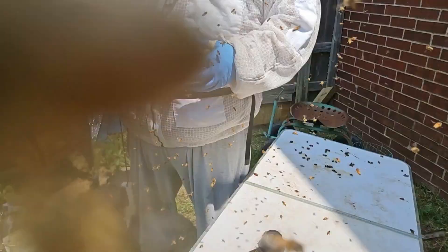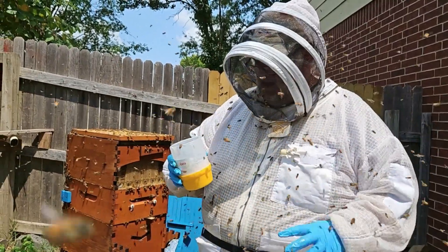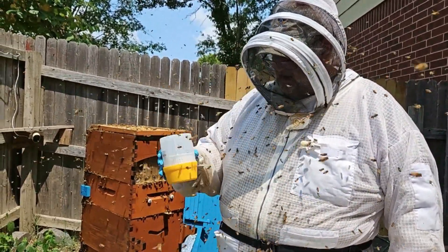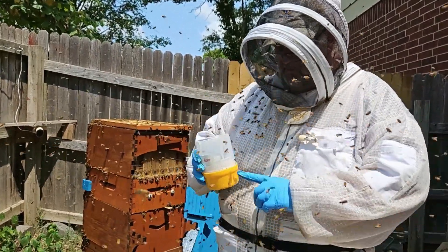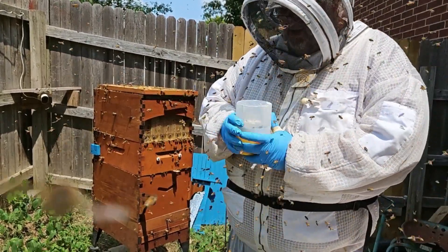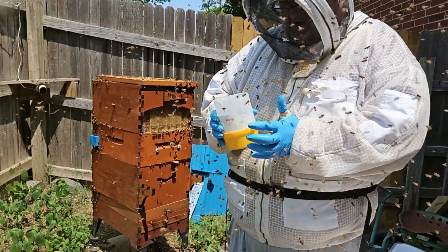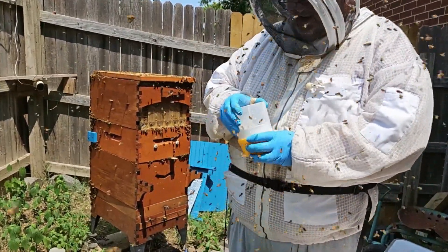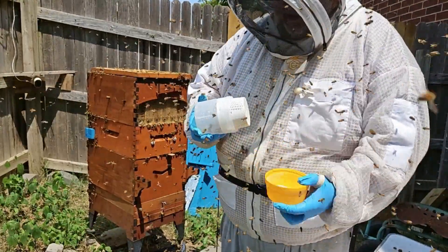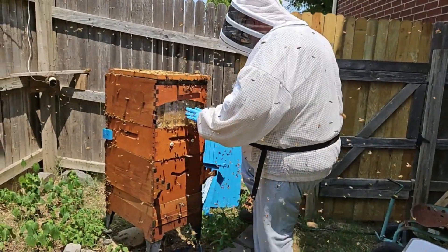That's been about two minutes that they've been in there. So now what we'll do is we'll turn this thing upside down, and that way with the little filter, the mites will fall down in here along with the sugar. And so now we'll unscrew the lid here — that was for all the powdered sugar and the mites. So now we'll just put the bees back in there.